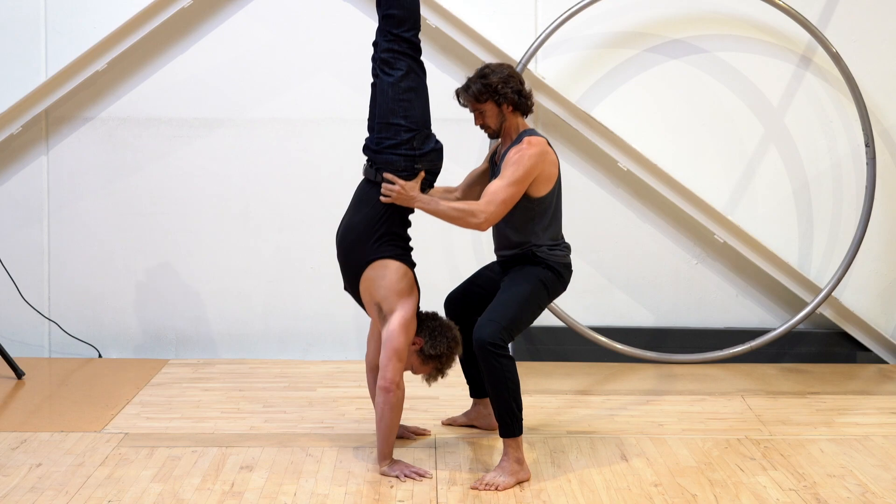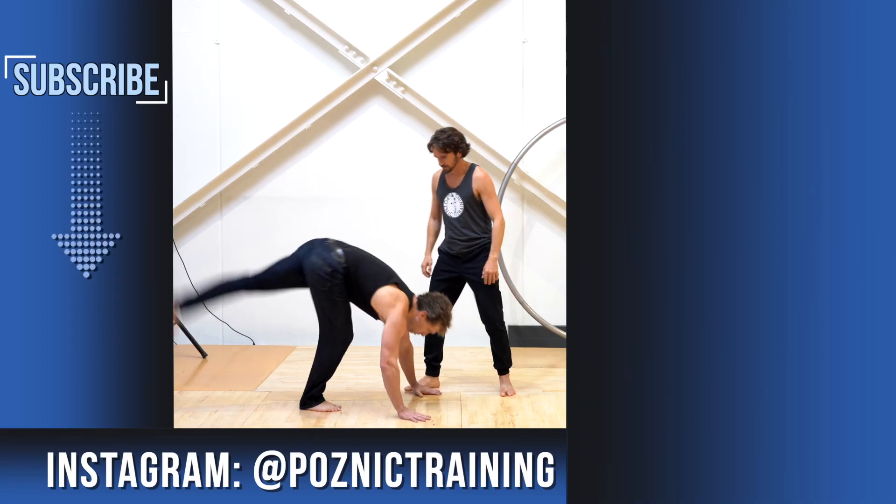Thanks so much for tuning in today — big thanks to Josh for joining us. As always, if you enjoyed this video, please hit that like button and feel free to subscribe to the channel if you haven't already. I'm David Posnick with Posnick Training — we'll see you next time.